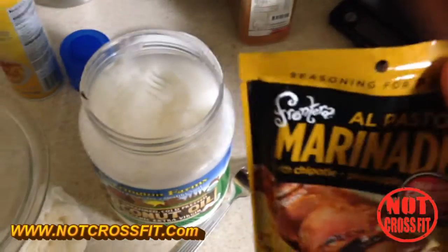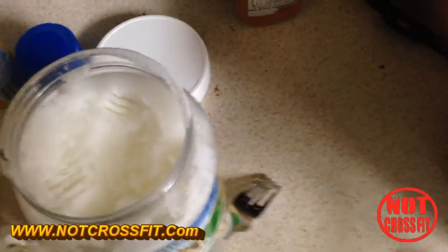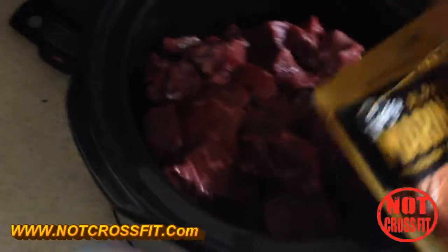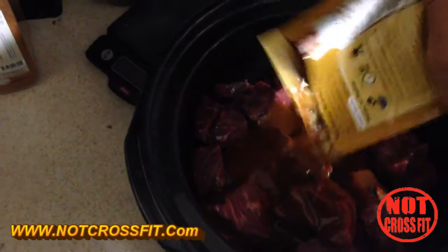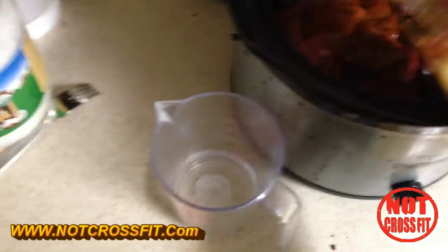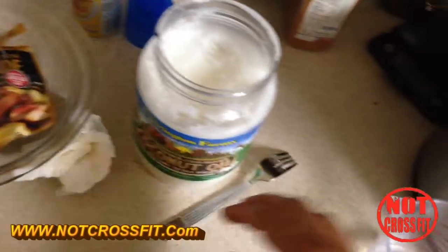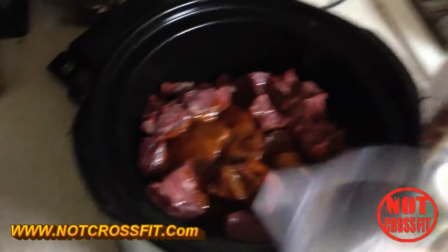You're going to open it up — I should have done this earlier, bear with me. Once it's open, you want to just dump it onto the meat evenly, or not too precisely. The flavor we have right now is the chipotle pineapple.